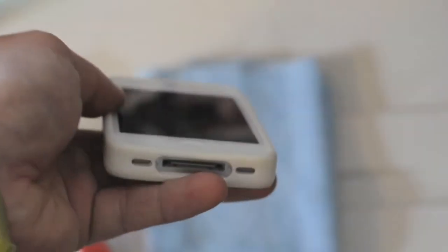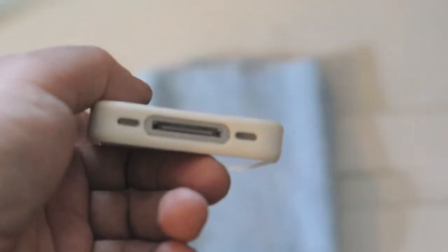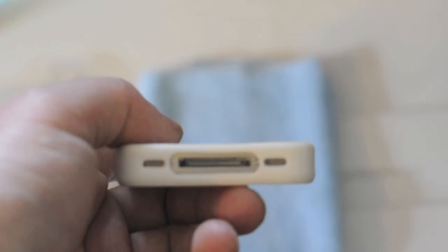We'll just do a little walk-around and I'll show you the case. It does have a lay-on-the-table design, with the silicone coming right up over the edge. On the bottom, you have separate cutouts for the dock connector, headphone, speaker, and microphone. I like that when they separate them.